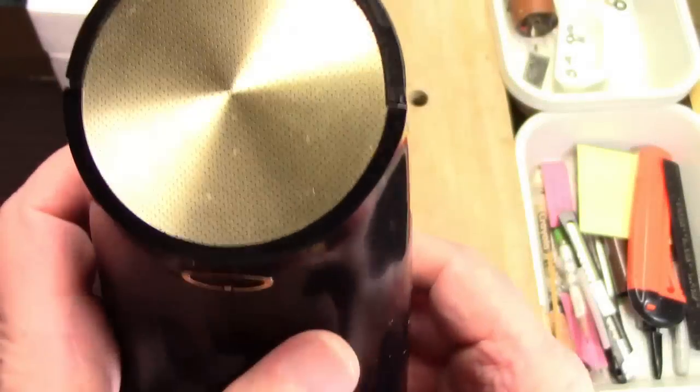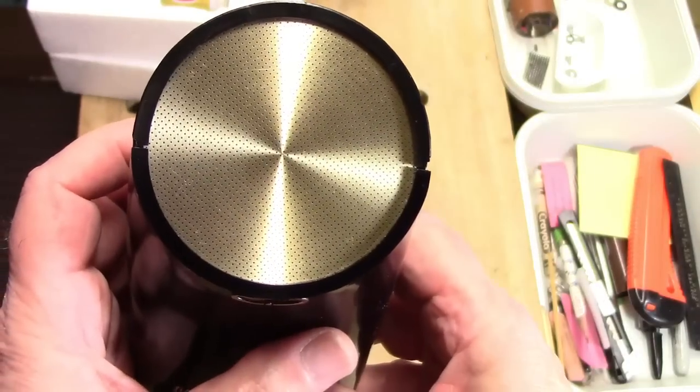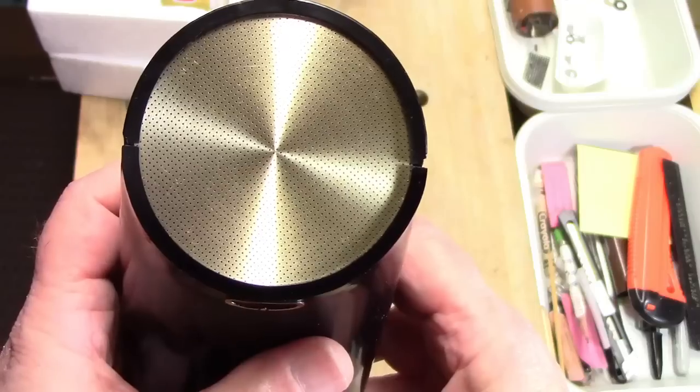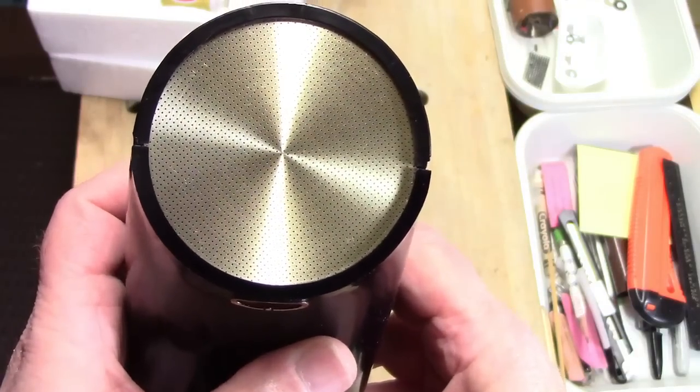Hello YouTube! QuietSight here with an important message. Please watch this video in its entirety so you can hear music played by this remarkable little reel-to-reel capstan drive tape recorder.